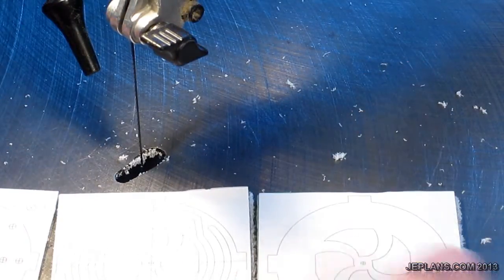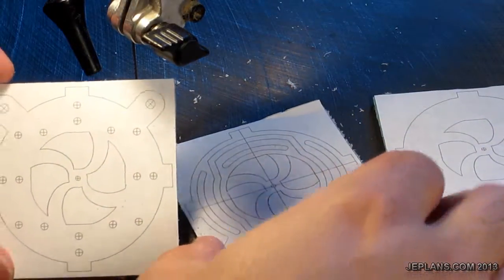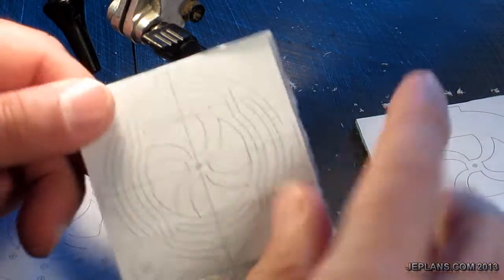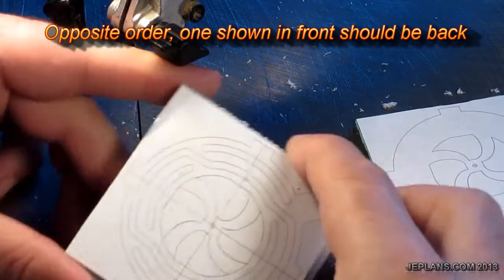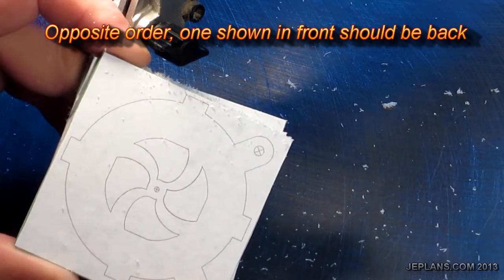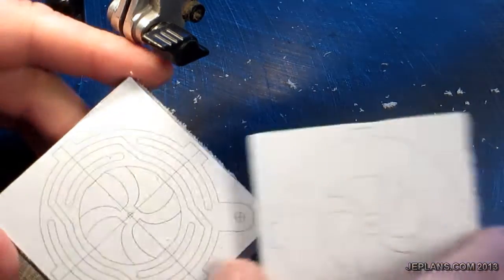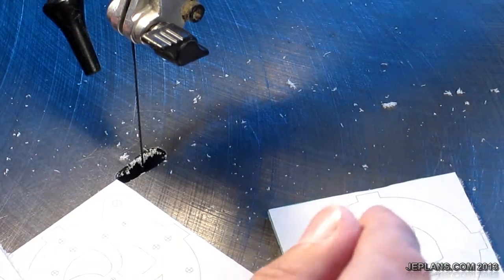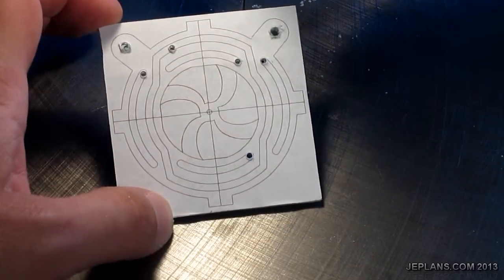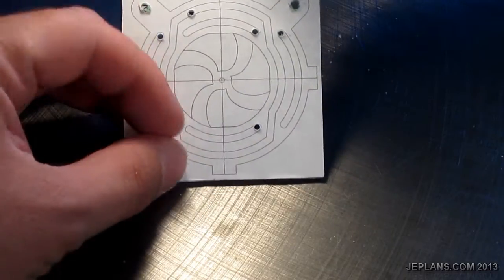I'm going to stack those pieces cut out. I'll drill out my holes, cut out the interior, and they'll be stack glued. I'm going to use these holes to line everything up, and then drill the middle center. I'm going to work on cutting out the interior layer that will have the air channels for the air delivery to the pistons.